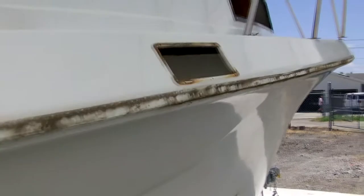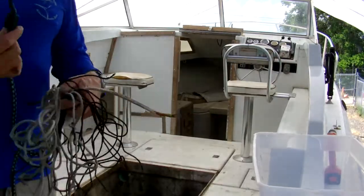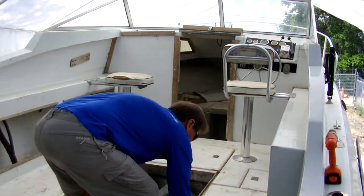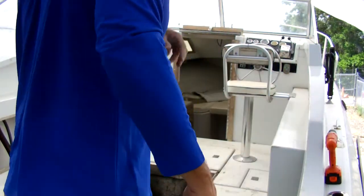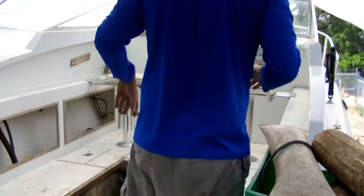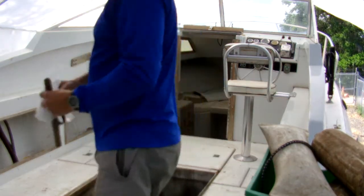Matt finished up the rub rail while Craig focused his efforts on the interior. Boats have a funny way of just accumulating junk over the years, and the Discoverer is no different. After digging through all the access panels and coverings, we found literally hundreds of pounds worth of just junk. We boxed up some of this and sent it on to the guy who bought the motor from us, figuring he might be able to use some of the diesel regulators, gauges, and wiring. But most of this stuff went straight to the dumpster.